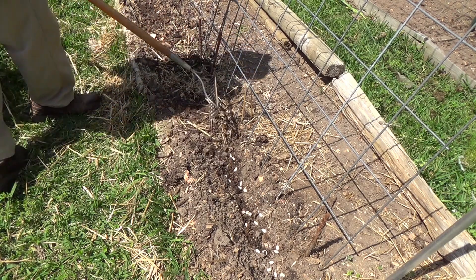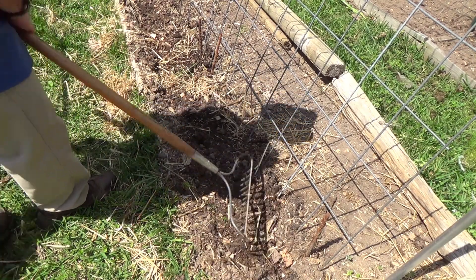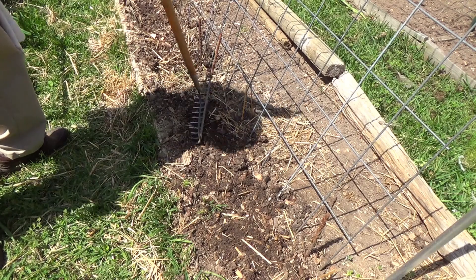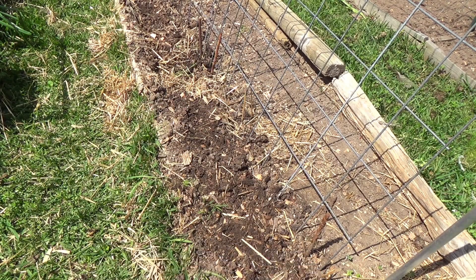Cleaned all the weeds out — I had this covered in cardboard. Cleaned all the weeds out yesterday. Put in a bunch of compost and lightly dug it in. Then I soaked the seeds overnight. Now I'm going to get them watered in and we'll have them started.